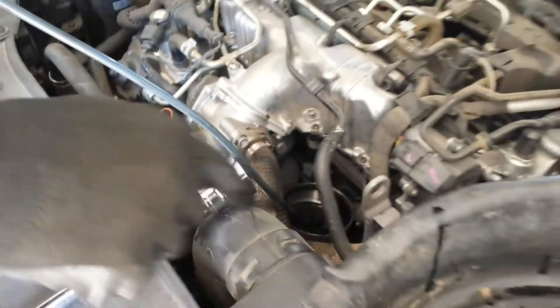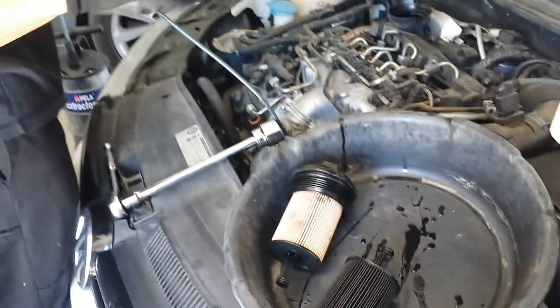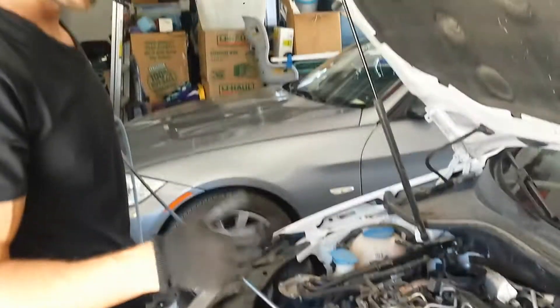You can put the oil filter back in there, tighten it down until it's snug. And put just under four quarts in — about three and a half quarts. And that's about it.